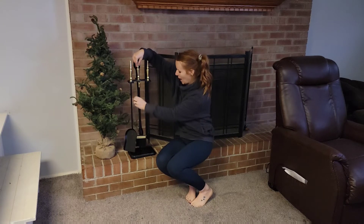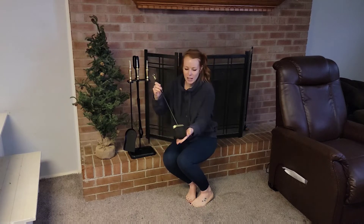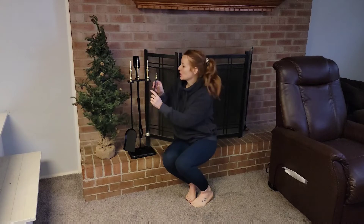It also has the little brush. It just has this little hook — you can hook it on, and then you can brush away all of the ash and clean up that fireplace.